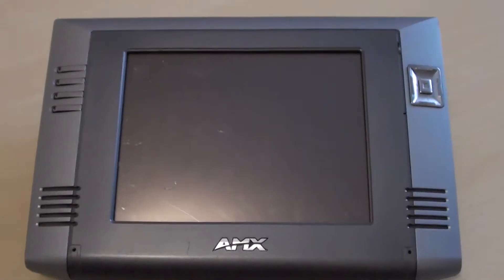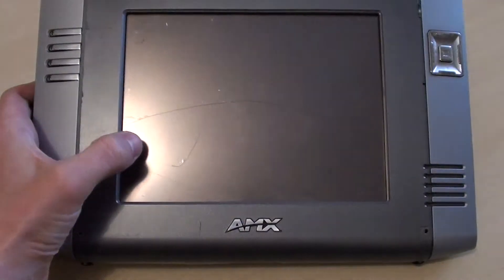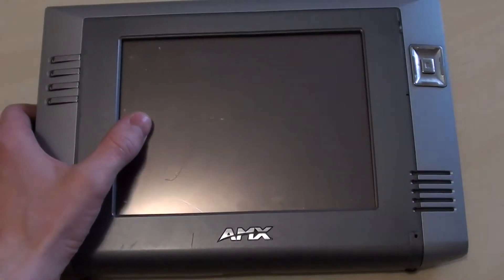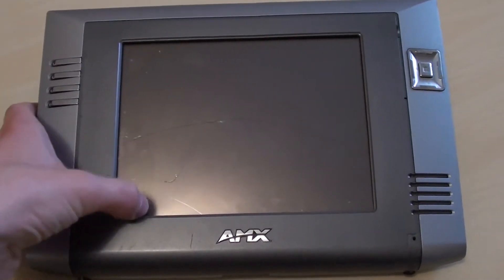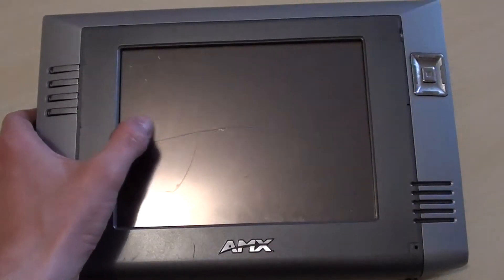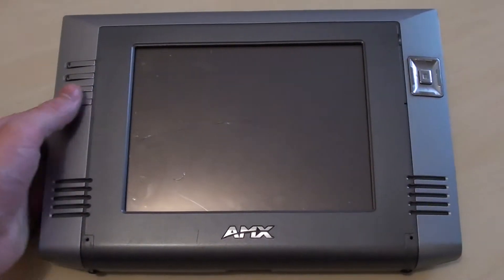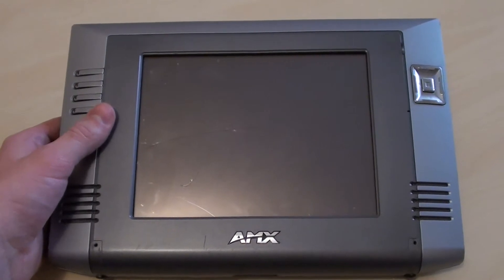I got this incredibly cheap because the touchscreen is cracked underneath. Although the LCD itself isn't broken, the resistive touchscreen above it is completely cracked, so it's useless. This was released around 2004, so it's around 12 years old now.